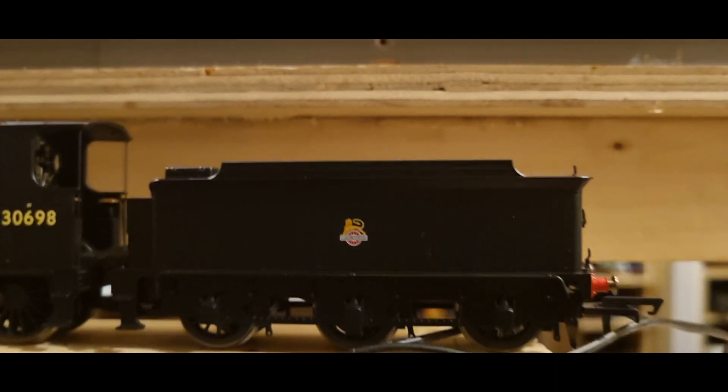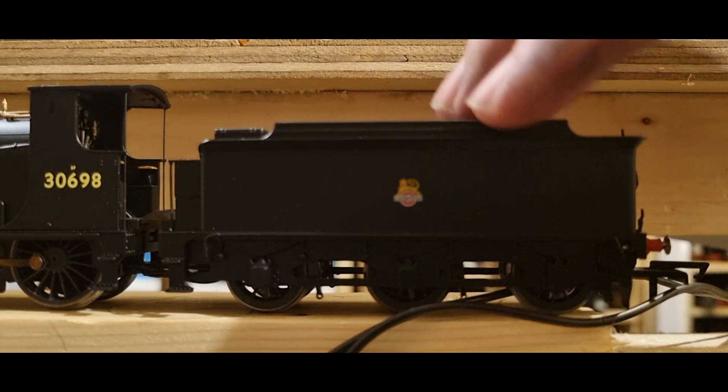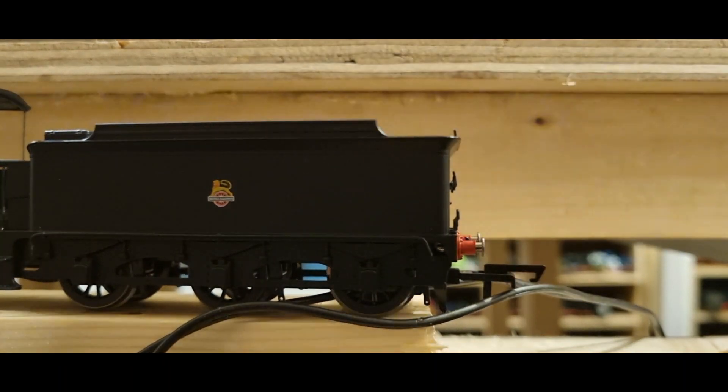Here's the tender — that's very different to what we're used to here. It has sprung buffers. Sprung buffers!